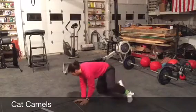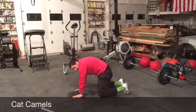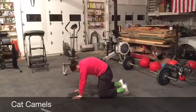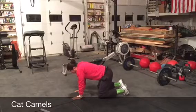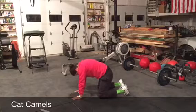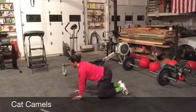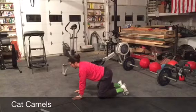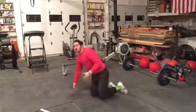And lastly, do some cat camels. From an all-fours position, arch your back up — imagine there's a string in the middle of your back pulling it up to the ceiling. Push and arch, feel that nice good stretch. Then go the opposite way: as you go up, your head points down and your back rounds up. Then push your belly down and look up, keeping your arms straight, a big arch in your back. Three to five seconds in each direction, five to ten times, really feel that pull.